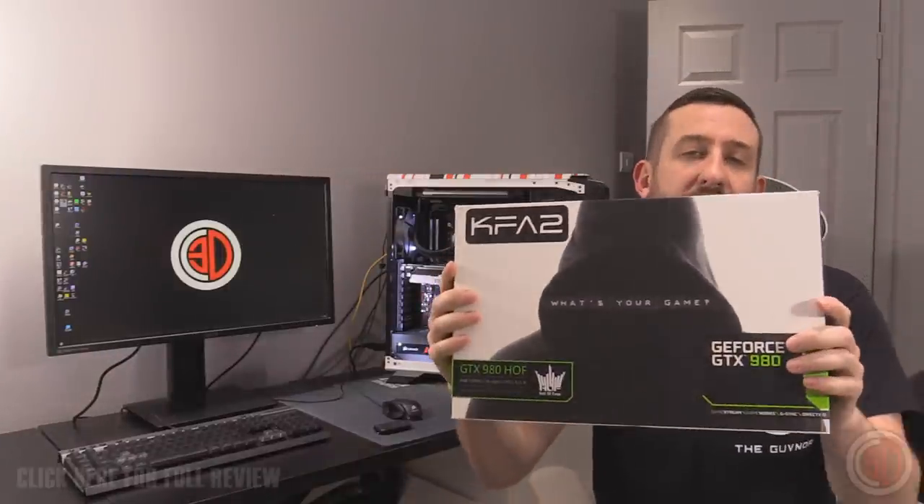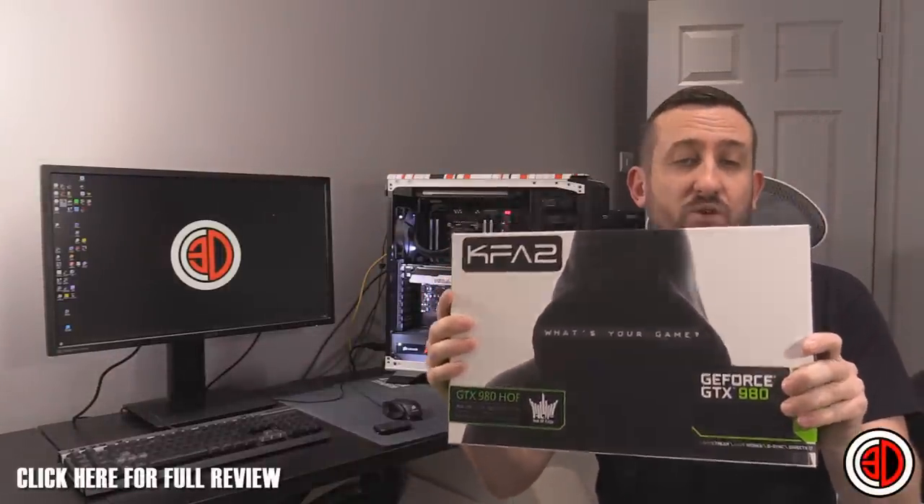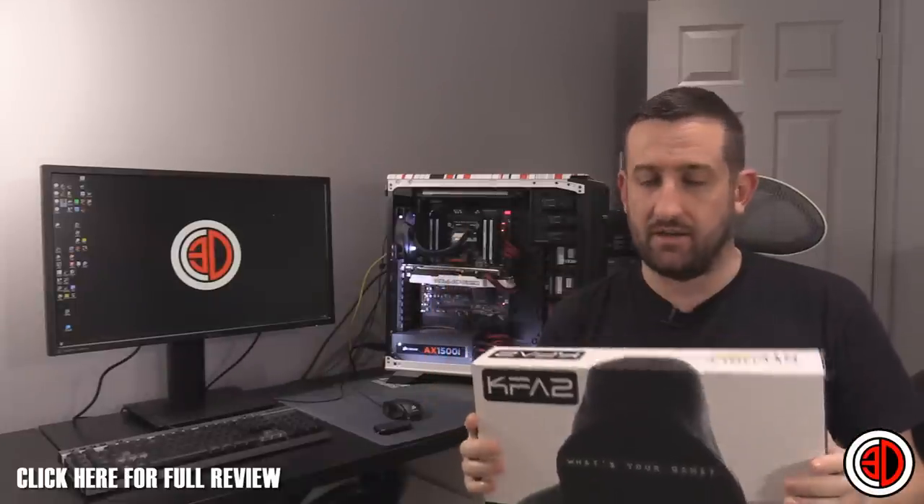Hey guys, it's Tiny Tom Logan back with another video for you, and today we're going to be taking a look at the KFA2 GeForce GTX 980 Hall of Fame Edition. It's the Hoff card.